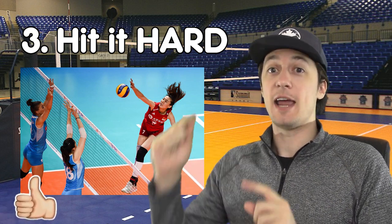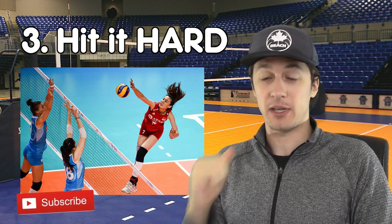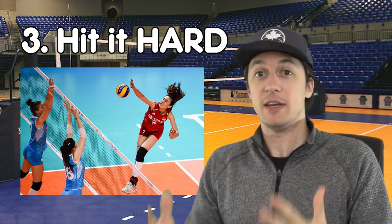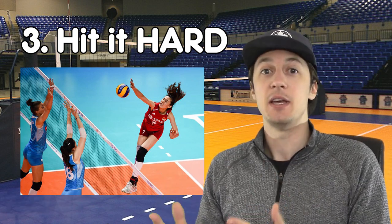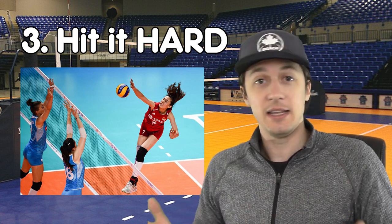When you're reaching high, aiming deep — when you're doing those first two things — you can hit it nearly as hard as you possibly can to try to score and blow up your defenders and beat them with the attack. You need to have some pace in the sport of volleyball to score on your attack at any level, really.